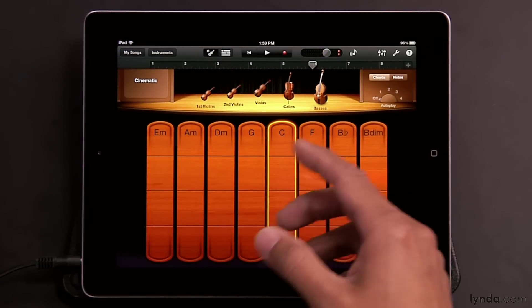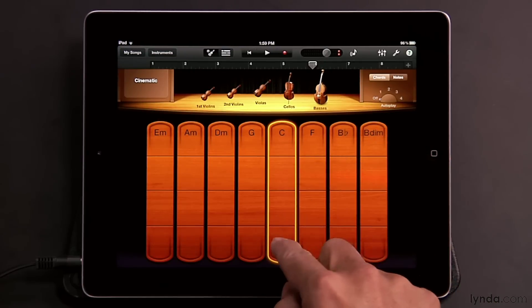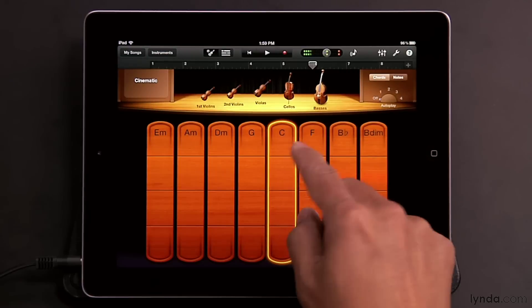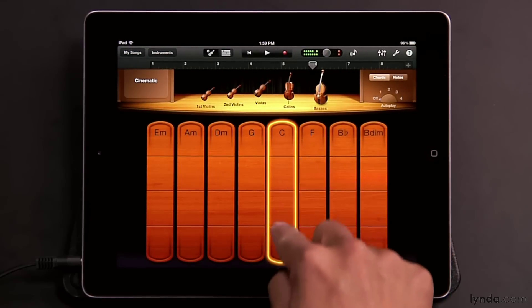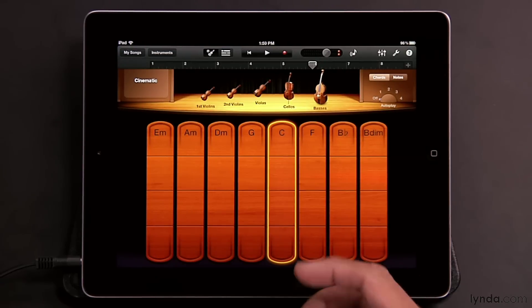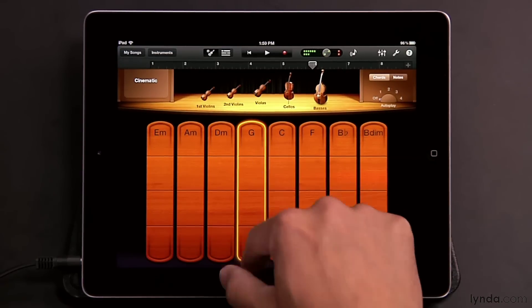Where you start sliding also determines the chord that's being used. If you start down here you'll hear one version, and if you start up here you'll hear a different version of the chord. You can also do fast slides across the chord strips for more staccato bowing sounds, and where you place your finger when you do those swipes is going to affect the sound.